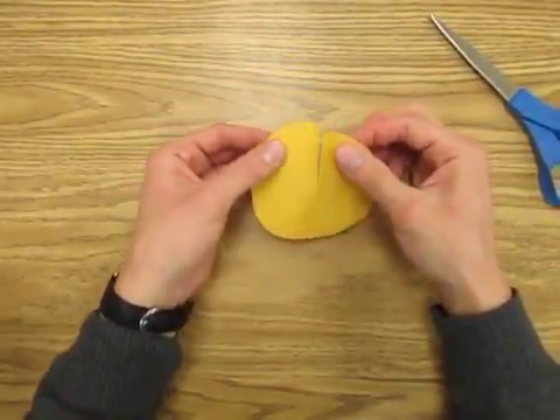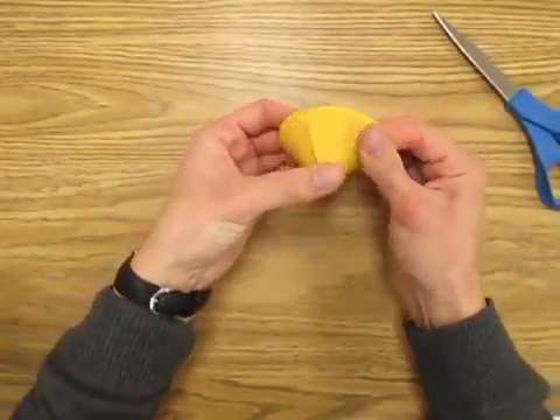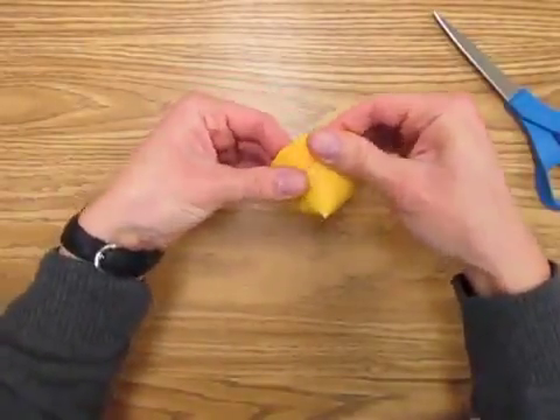I'm going to take it and overlap these two parts. Now the more you overlap, the taller your cone will be. I'm going to overlap about that much, then put a few dots of glue.